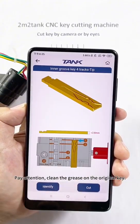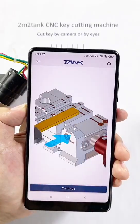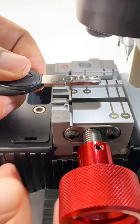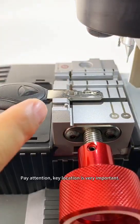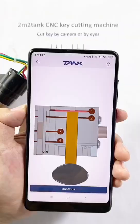Pay attention — clean the grease on the original key. Click OK. It shows how to install the key on the clamp. Key location is very important. Click continue.